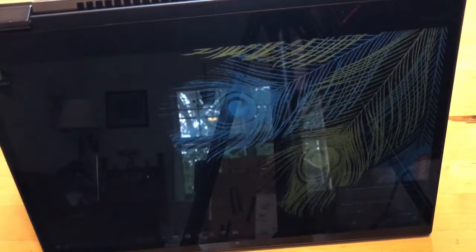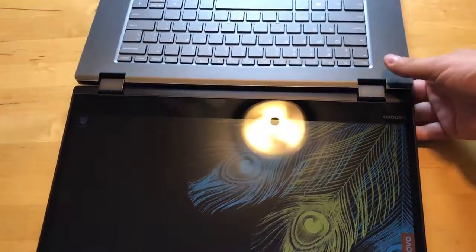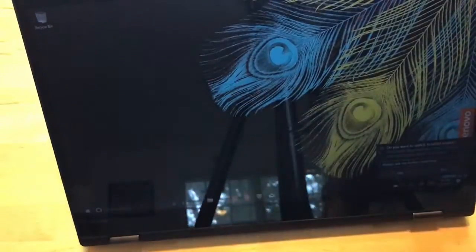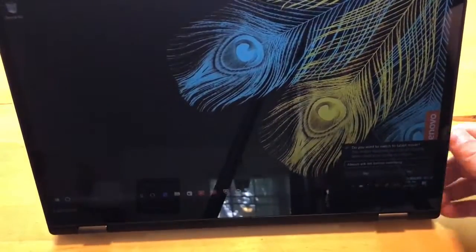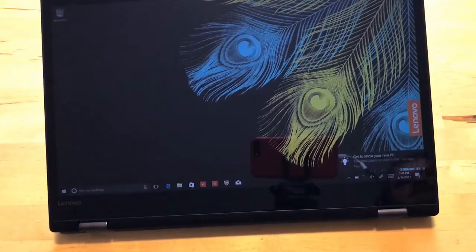With a 360-degree device like this you have different form factors. This is tent mode, where you can set it up to watch a movie. You can fold it any way you want, but there are generally four form factors they consider. Here's another one where the keyboard is just face down, which is good for pretty much the same things as tent mode.